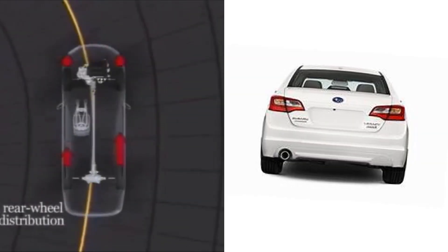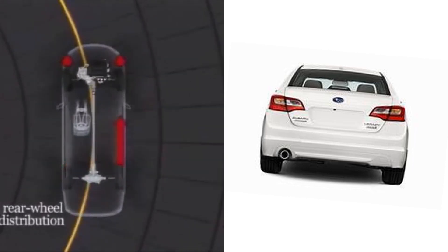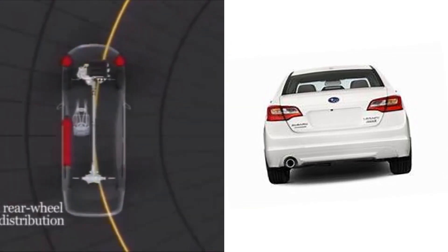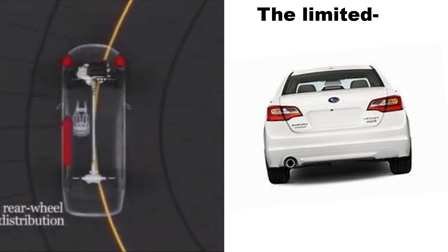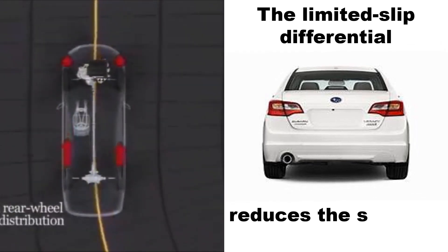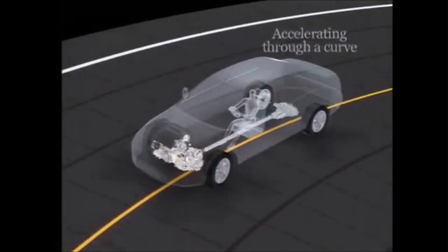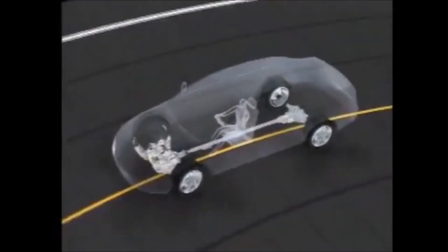When a car goes around a curve at high speeds, there's a tendency for the inner wheels to lift off from the ground. In this scenario, the limited slip differential acts like a stability control.